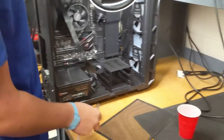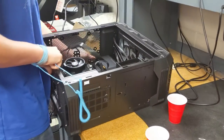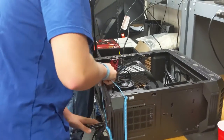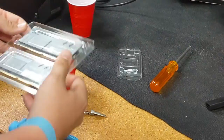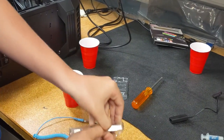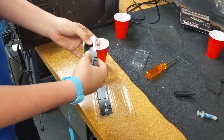This is our RAM — we got the Trident Z RGB, which is DDR4. DDR4 RAM is a little bit faster than DDR3. It's 8 gigs per stick and we have two sticks, making it a 16-gigabyte kit.